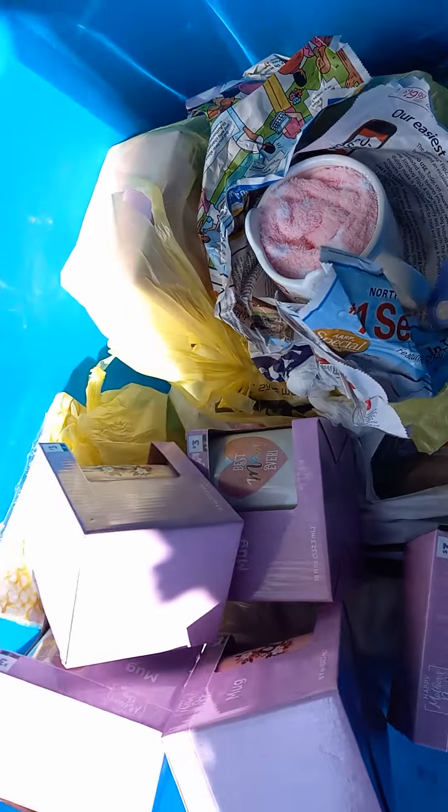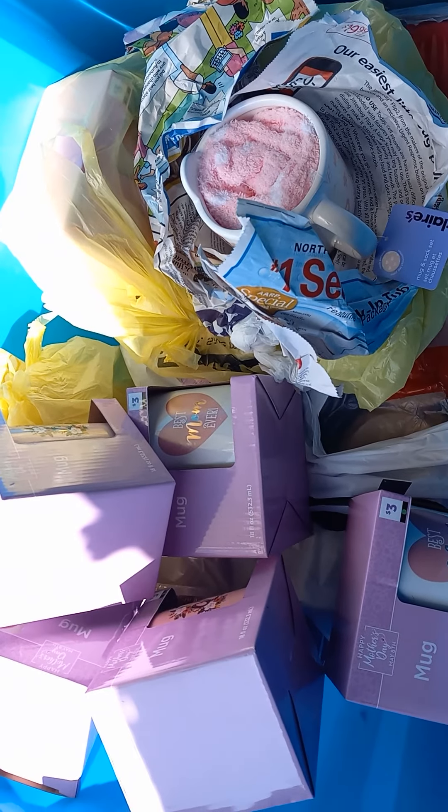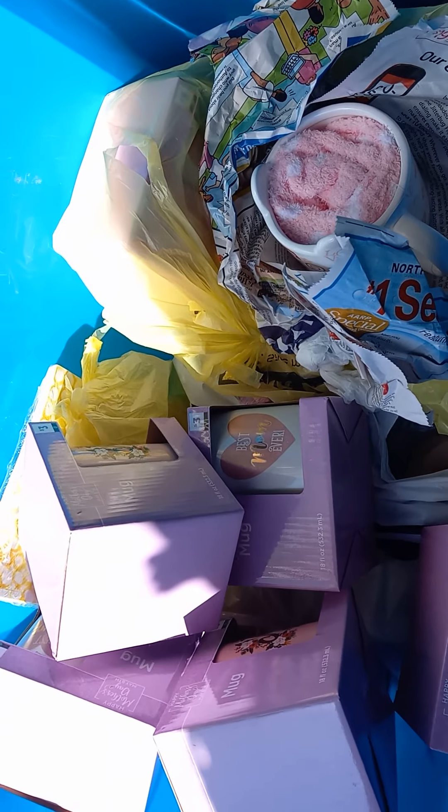Alright guys, well that's it for this video. Just wanted to remind y'all of your stockpile from last year. I'll see you guys in the next one — thanks for watching, bye!